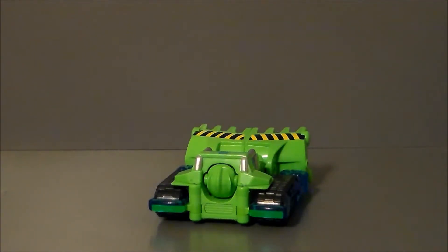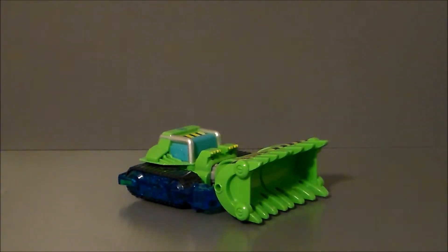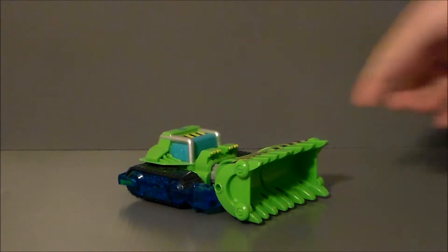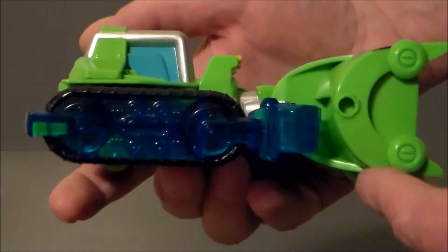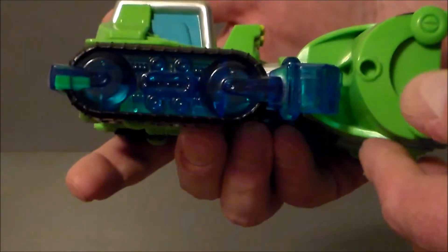We can see Boulder's head there, but that's okay. This is actually missing a weapon that's supposed to mount on here — I think it's supposed to be a drill. It's kind of a translucent piece, but that's okay. Just a close-up of the figure itself. Really nice molded detail in here. I love the dark translucent blue. I think that looks really cool.